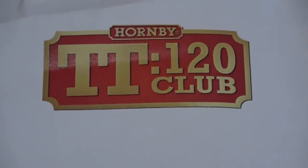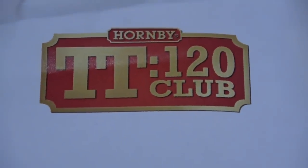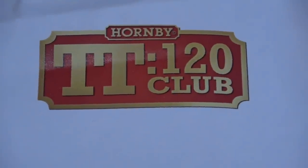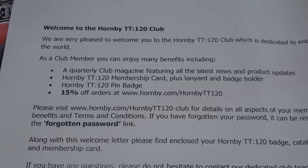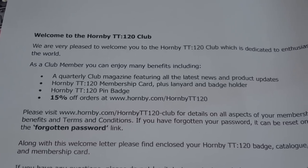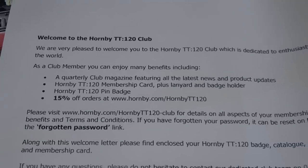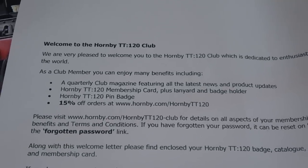So if you haven't already, if you don't know about this range, watch Hornby's own video, and then I'll explain what TT gauge is. Basically it's tabletop, and it's between N gauge and 00 gauge.